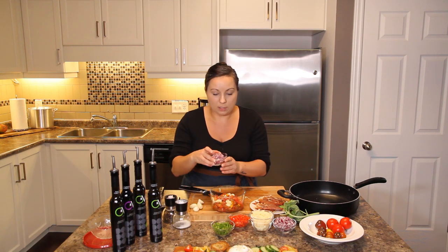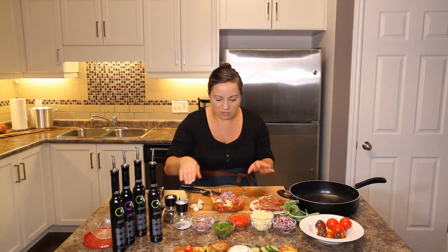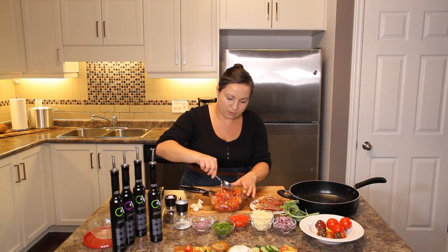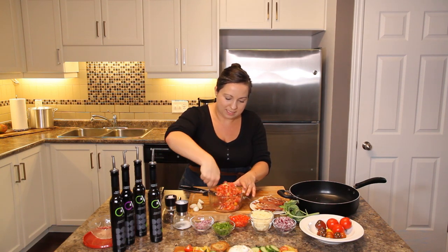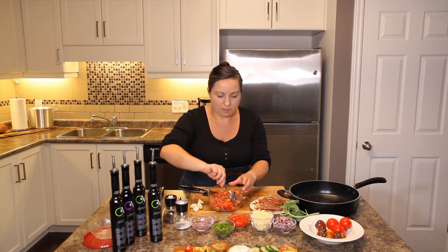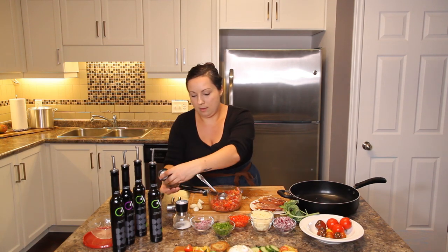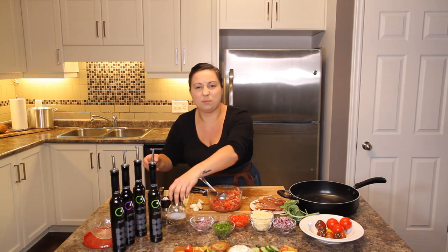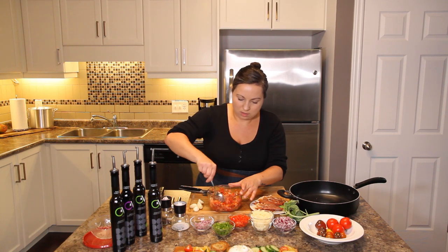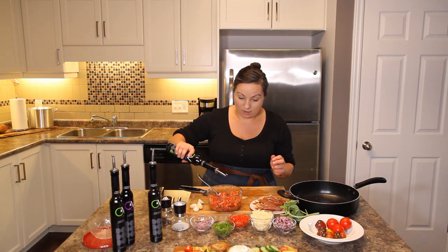I'd also like to throw in some red onion, finely diced — you don't want big chunks of onion, but you do want that flavor and color. Give it a stir so far to bring those flavors together. It's really good to let bruschetta sit in the fridge for a bit before you serve it so the flavors can fuse together. Adding pepper now and a little bit of salt — the salt will draw out more moisture from the tomato.